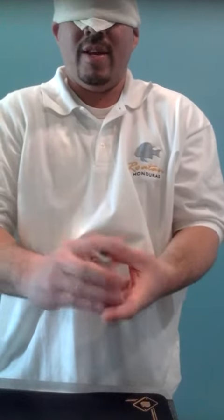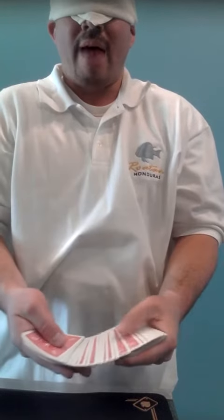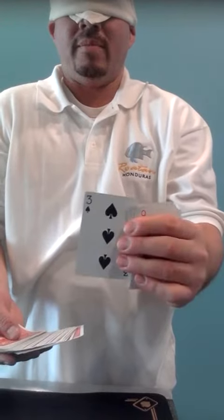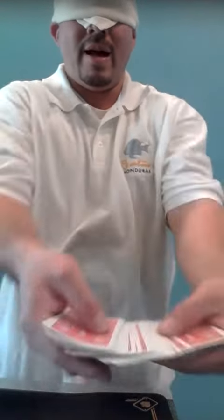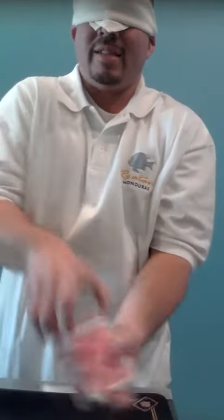I'll shuffle it. Then I'll spread through the deck. Have a person point to a card — maybe he'll point to that one. I'll have a look at it, memorize it. I'll put it back in the deck, get it lost somewhere in the middle.